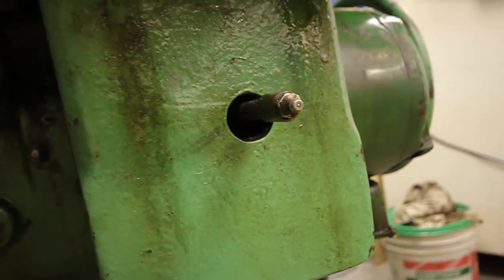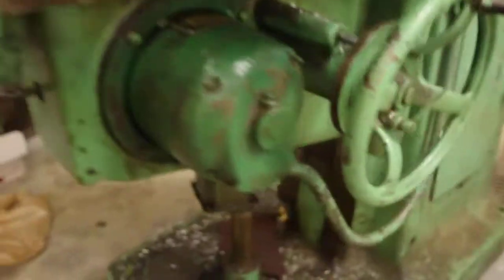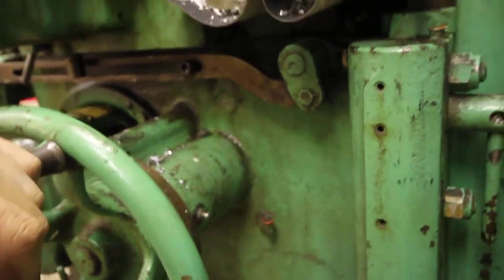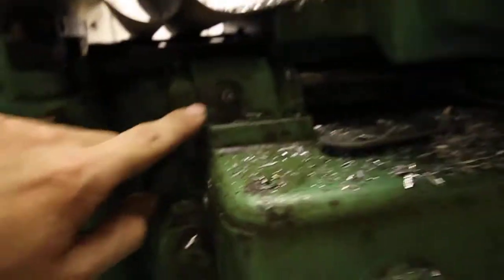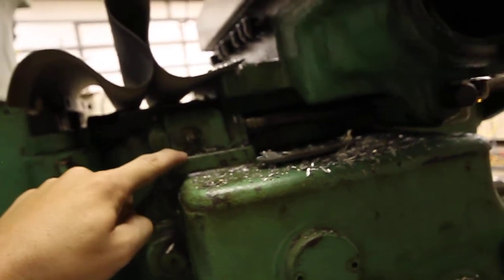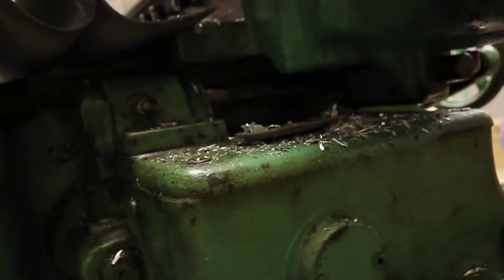There's one down in the front right here with the zerk, and then there's another one here. There's one here on the knee handle, and I think there's actually another one around here somewhere — yeah, there it is. Another zerk on the power feed shaft pillow block. I think that's it for grease zerks.